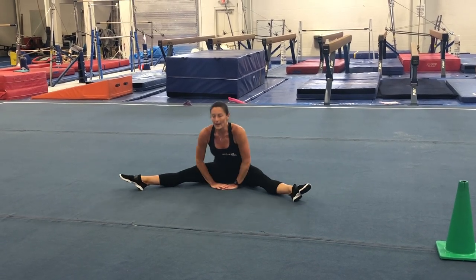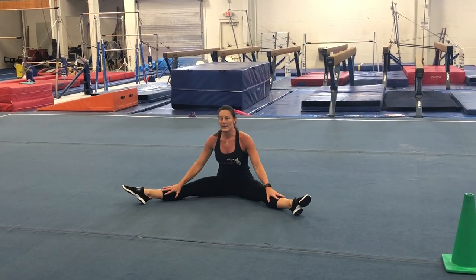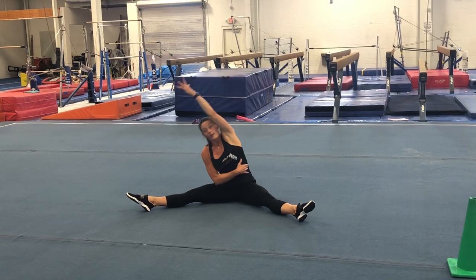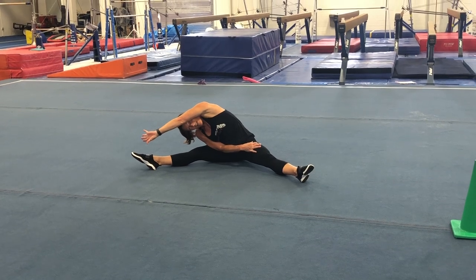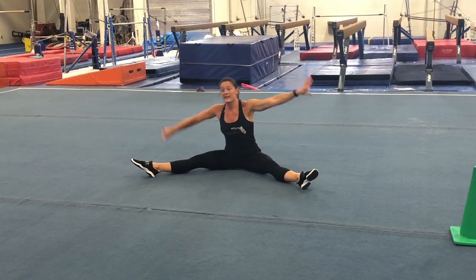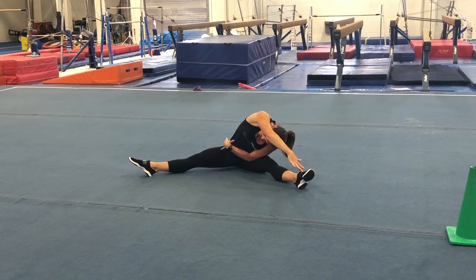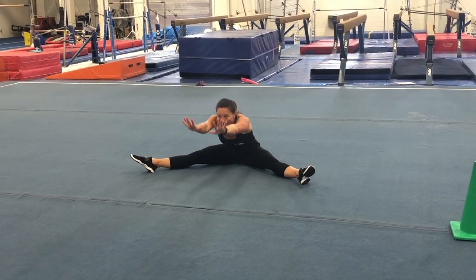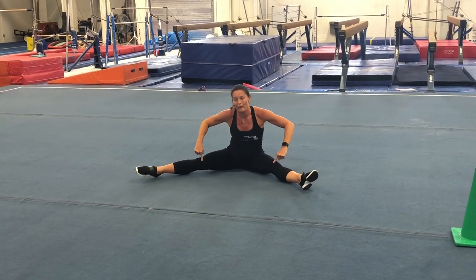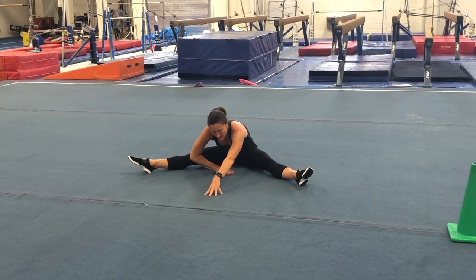We're going to do our straddle as big as you can. Remember, if your knees are bending it's probably too big, so pull them in a little. Point your toes, arms to the side, one arm across like a seat belt, big stretch up and big stretch over, reaching for that foot — try to get your ear to your knee. Back to center, then other arm across, other arm up, big stretch over on the other side. Then reach out in the middle as far as you can — don't let those knees roll forward, make sure they're pointing up to the ceiling.